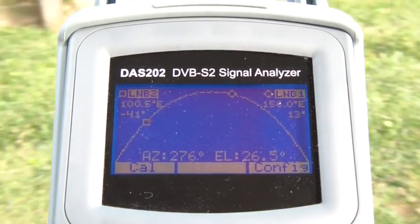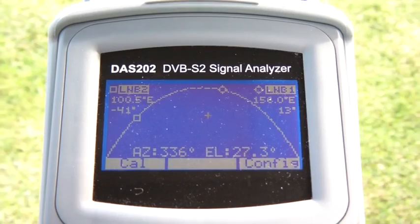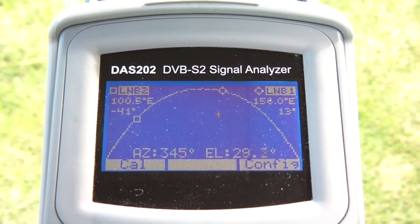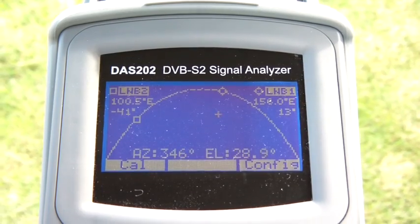So there you have it — the unique auto-satellite detection function in the DAS202 DVB-S2 signal analyzer from Labgear. Thank you.